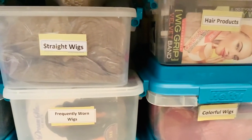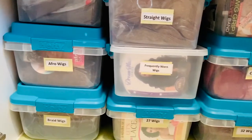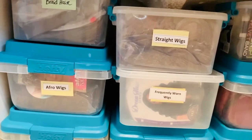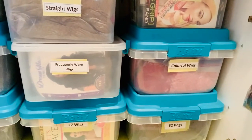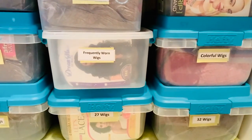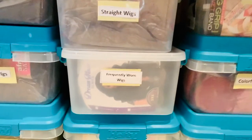I also store my hair products in a smaller container, and this storage unit has worked very well for me. I really like how I have easy access to my wigs and they're not all over the place. I tried mannequins and various other things, but this has been the one storage process that works for me. I hope you got something out of the video — please like and subscribe, and feel free to post any questions below. Thank you for watching! Happy wig storage!